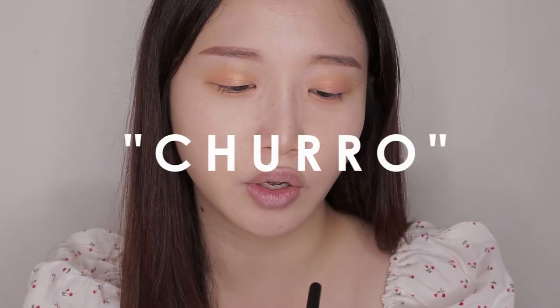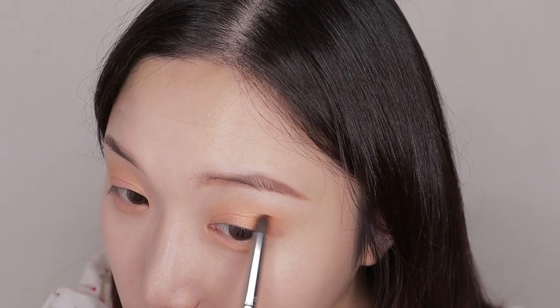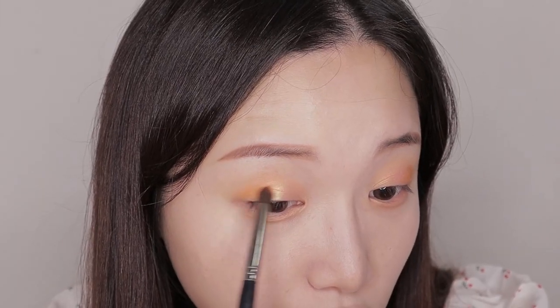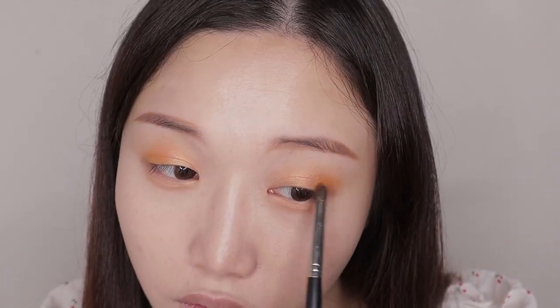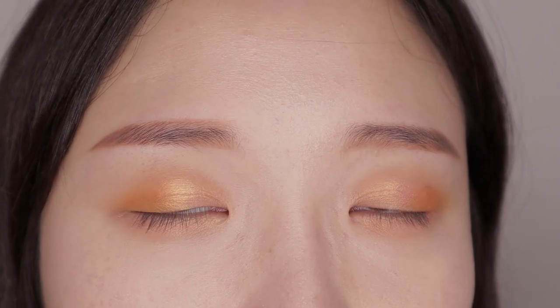Next I'm taking a little bit of this orangey peach color called Churro — it really is kind of a churro color. With a pencil brush, I'm applying Churro on the outer part of the lid, just making it gradually blend in with the golden peach on the center of the lid. It's just like an overall sunset-y peachy golden eye.